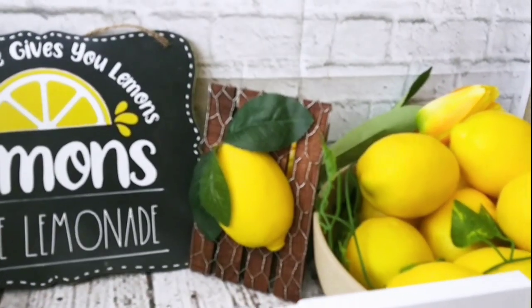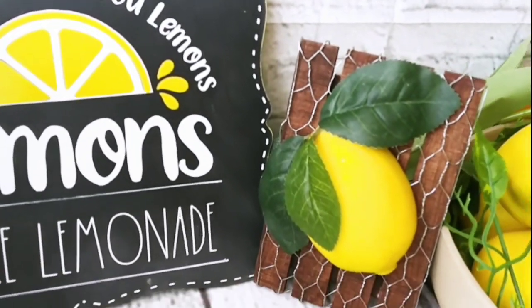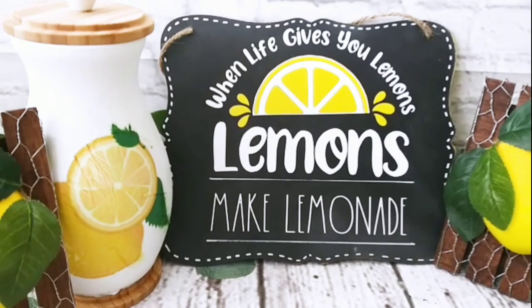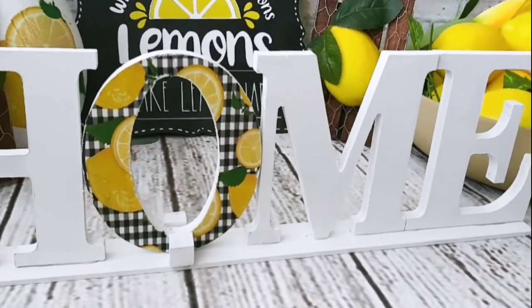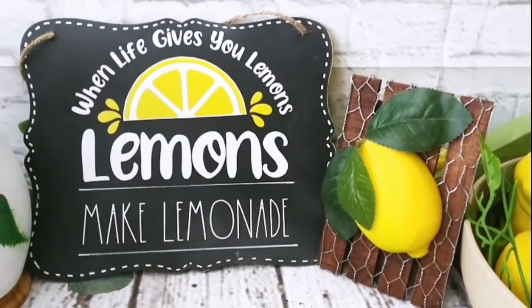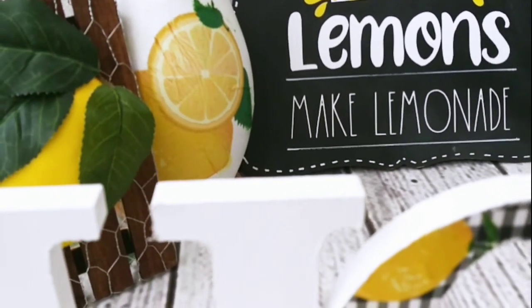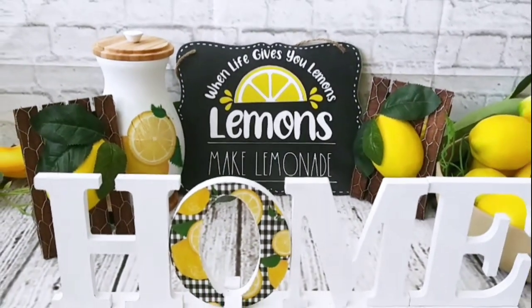Let me know your thoughts on this set in the comments below. Remember this is part of the scavenger hunt DIY giveaway — collect all of those words and email them so you can be entered for the $300 giveaway. In the description box down below you'll find the links to Leanie and Nadia — go check them out, I know you're gonna love them. If you like modern farmhouse boho decor and lots of silly jokes, subscribe, hit the thumbs up, and share this video. Take care, my beautiful friends, bye bye!